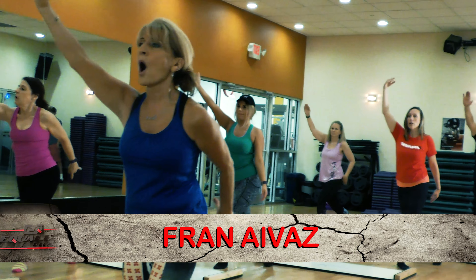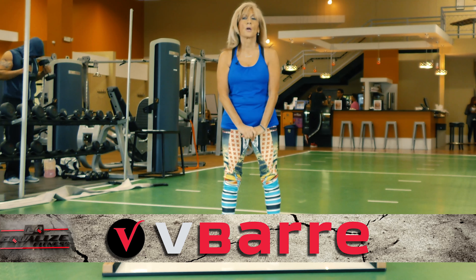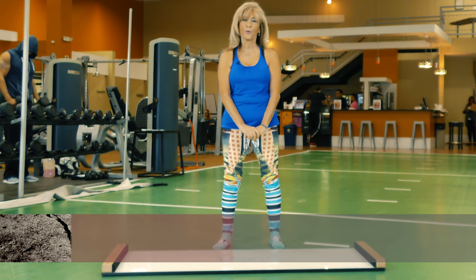Hi, I'm Fran. I'm Equalize Group Fitness Director. This is the small group training that I teach. It's called V-Bar. It's a special class — it's Tone, Trim, and Transform.